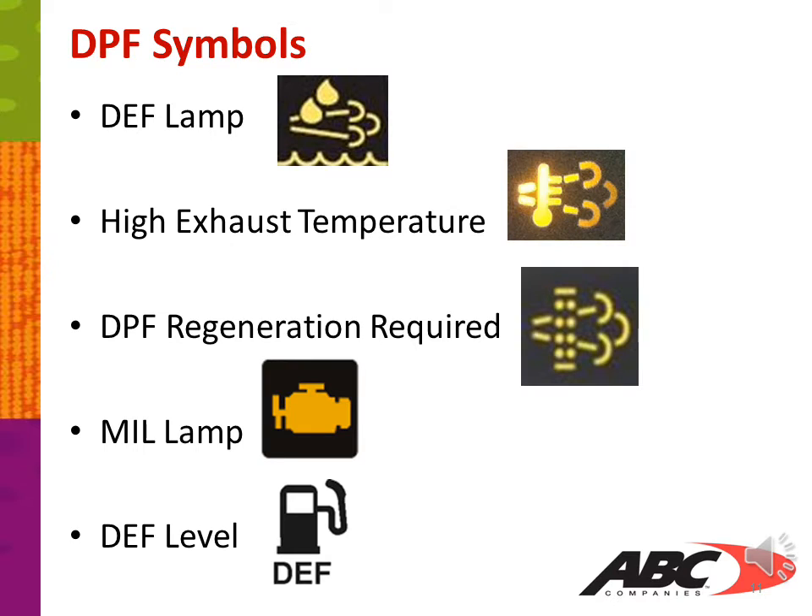In this slide, we're going to show you some common DPF symbols. Your first symbol is your DEF lamp. Next is your high exhaust temperature lamp. Underneath that, you have your DPF regeneration required lamp. You have your MIL lamp. And then you have your DEF level indicator.